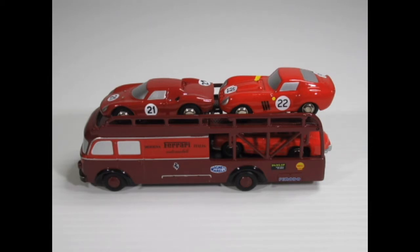I've had 1:43rd, a few 1:18th in the past and a few of these little 1:90th scales and 1:64th of course. Now this is a Schuco Piccolo, and Piccolo as a series was started in 1958. This is much more recent than that but they're really really nice quality.